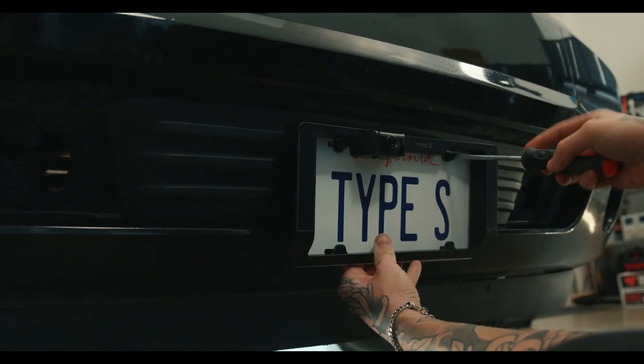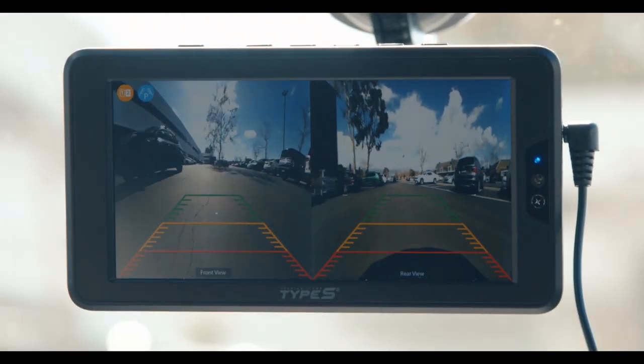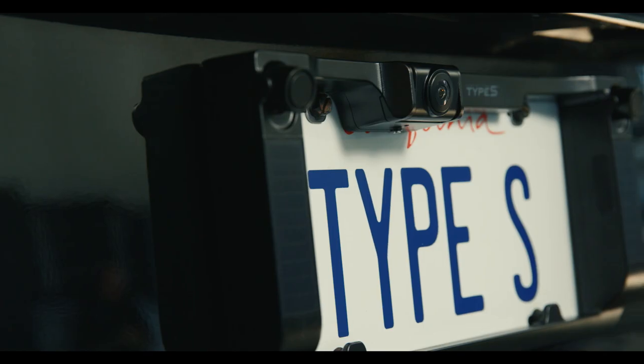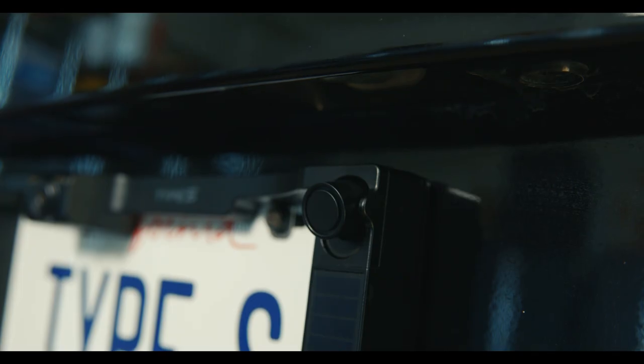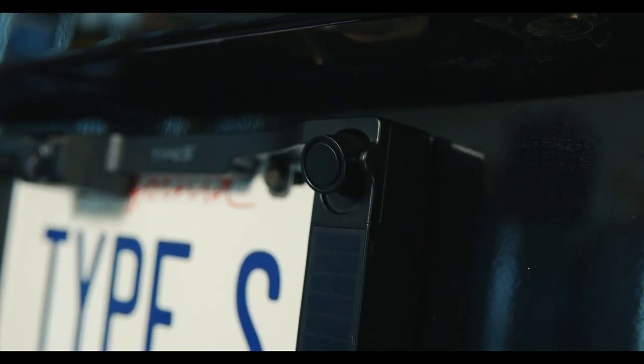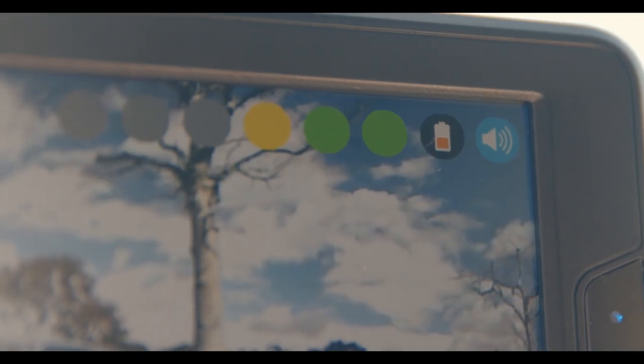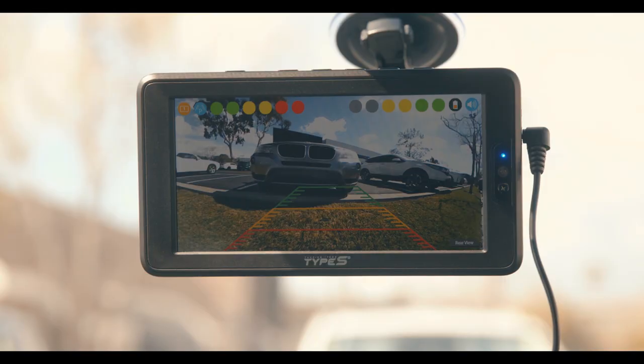With the addition of a second camera, you can split screen your monitor so you have full visibility front to back. Using the base model camera, you can step into different variations, such as the camera that utilizes ultrasonic sensors. This is even closer to a full built-in backup camera found in modern vehicles. The ultrasonic sensor allows your backup camera to sense when your vehicle approaches an object as it backs up, alerting the driver.